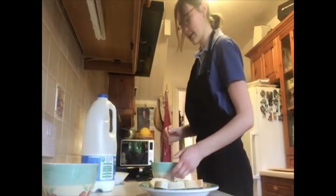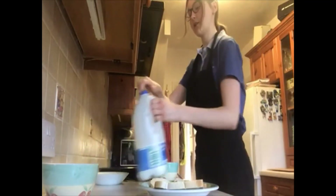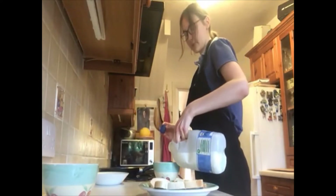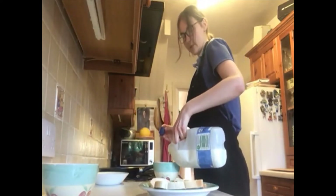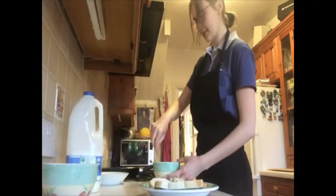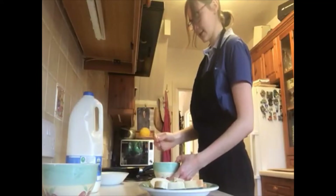And then you're going to add some milk — just a splash of milk — so that the yellow colour of your mixture goes a little bit creamier and paler in colour. Then you mix that up again with your fork. Whisk it all together.